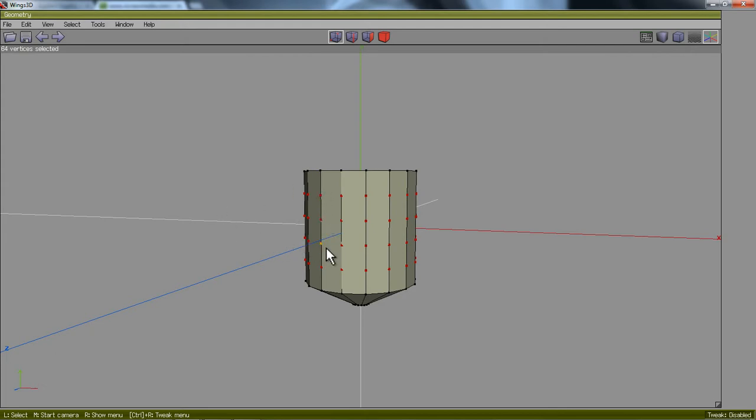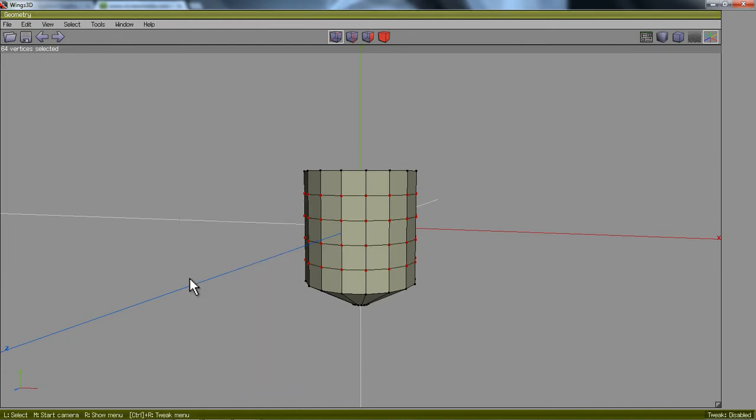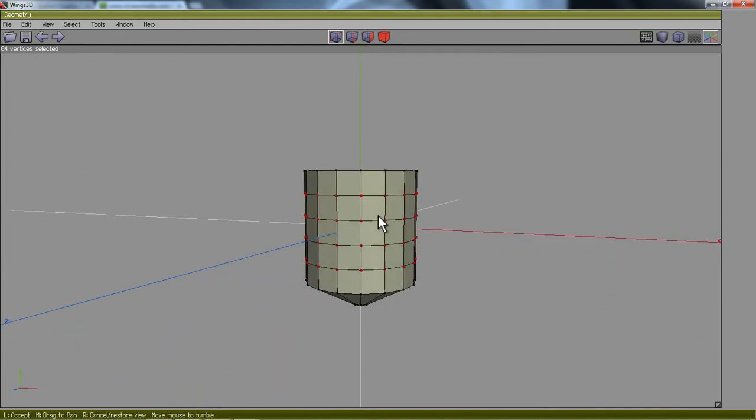Now I need to connect these vertices together by right-clicking on the stage, going down to Connect, or pressing C on the keyboard. And that connects them all just like that.